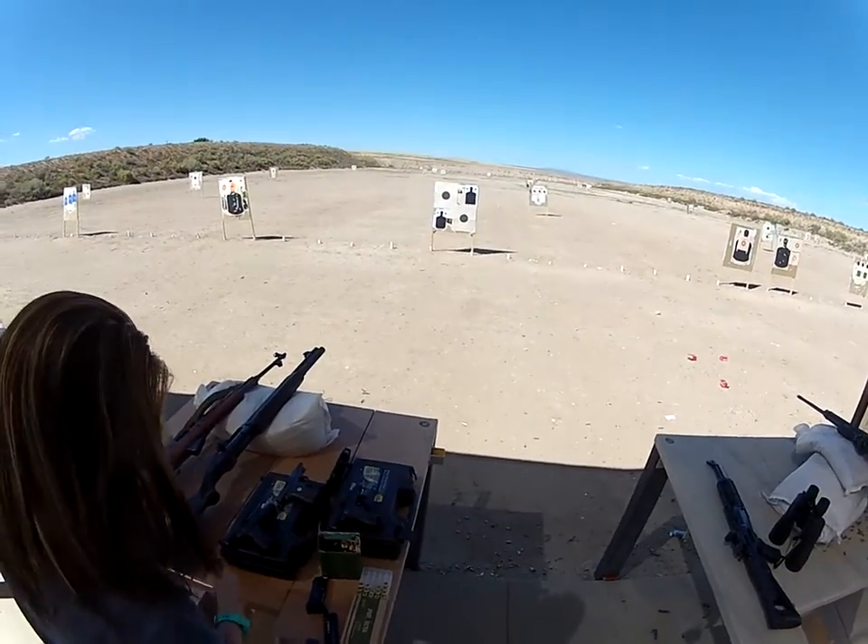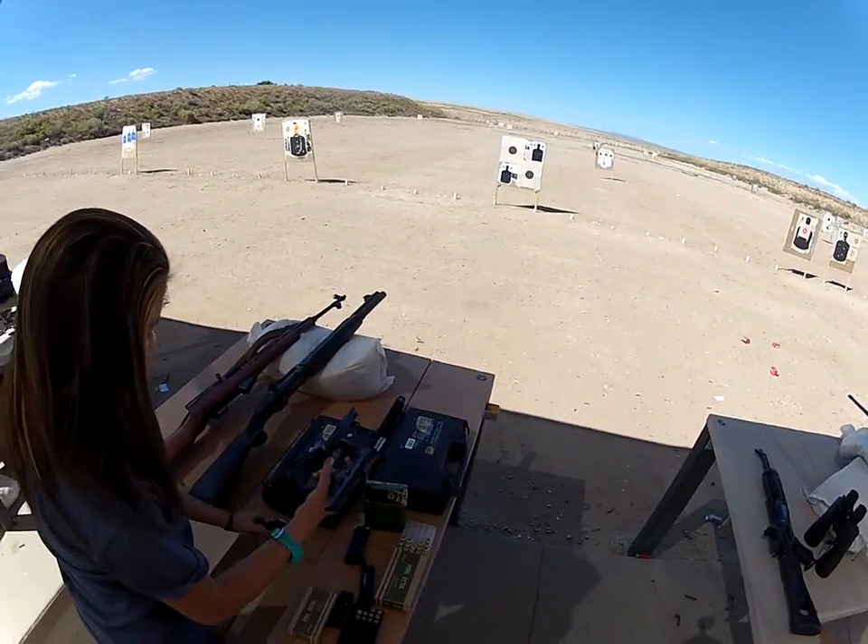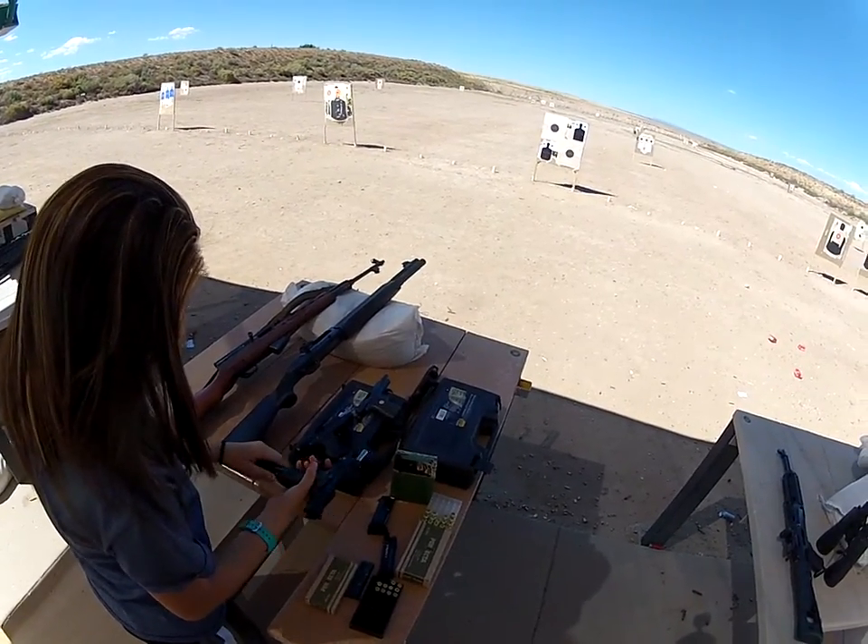Grab one, go. Okay, you take both top targets, I'll take the bottom one since you like the top anyway. Yeah dude, be careful.